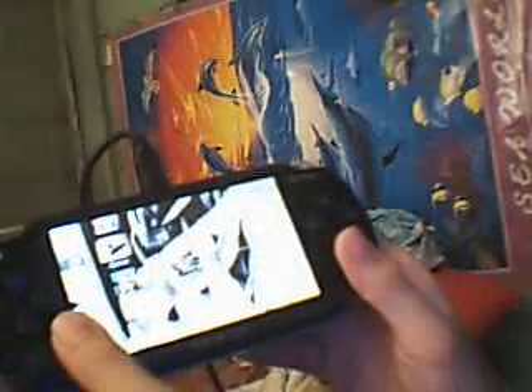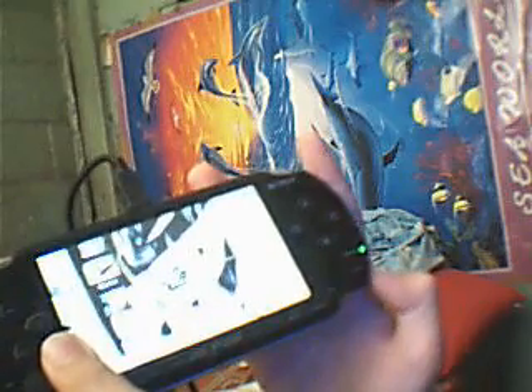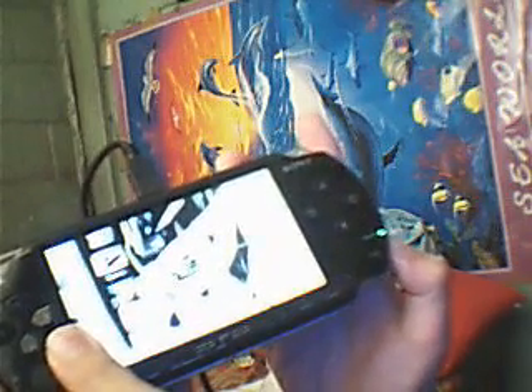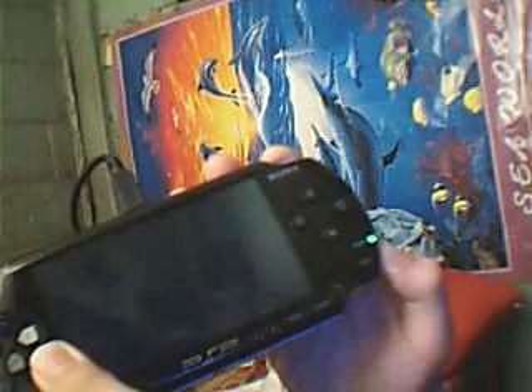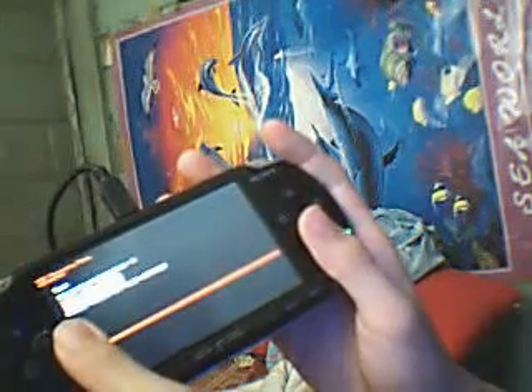Today, I'm gonna show you how to change the input of your PSP. First, go to recovery mode, then go to advanced, then press the toggle USB flash arrow.